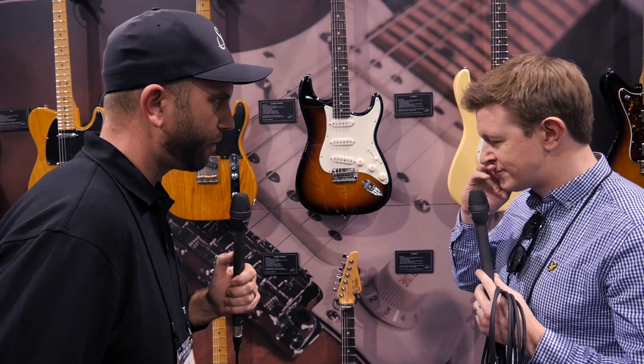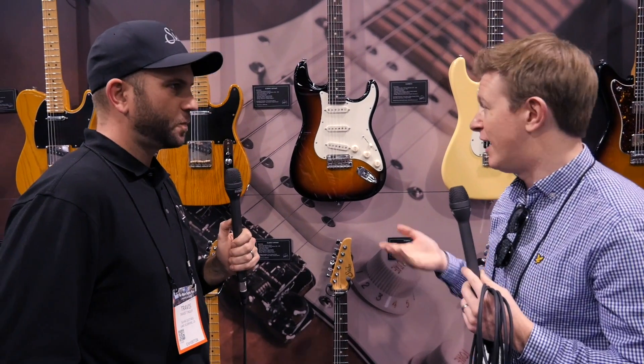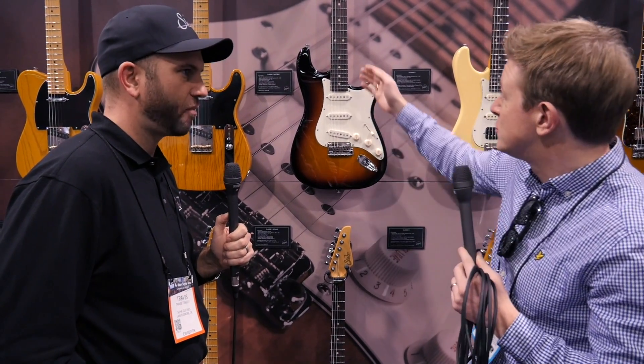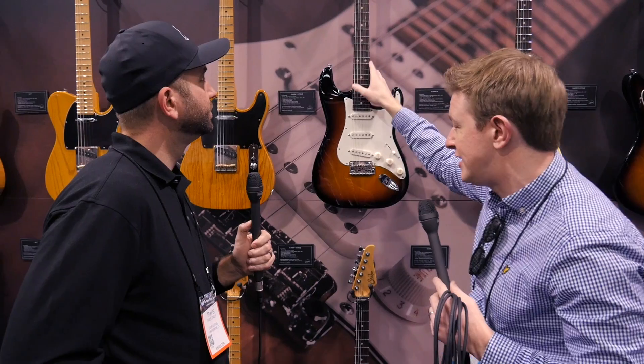It's been really enjoyable listening to John on those Tone Talk things — really great to hear him being so open about some of the old guitars he worked on. It's cool to see the inspiration and what you learn from those old guitars feeding into some of these newer models.